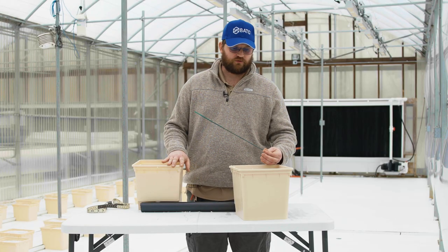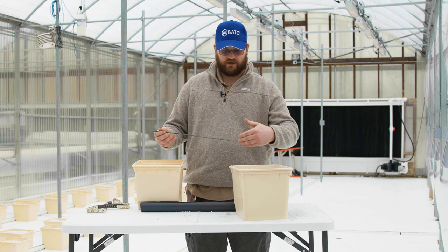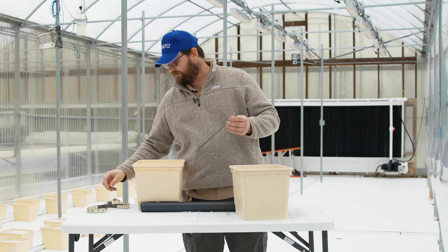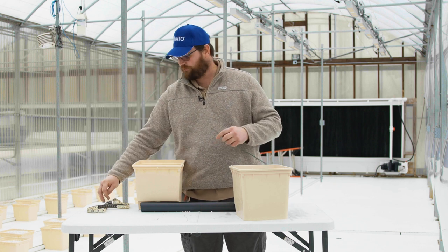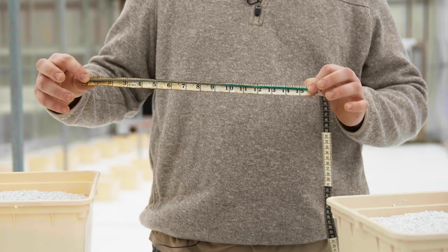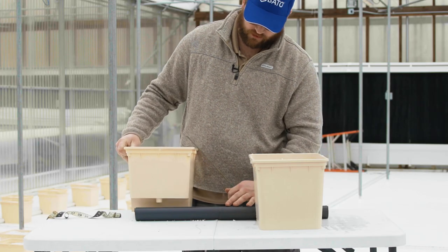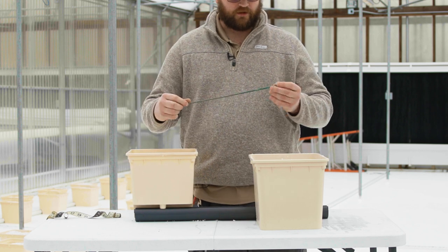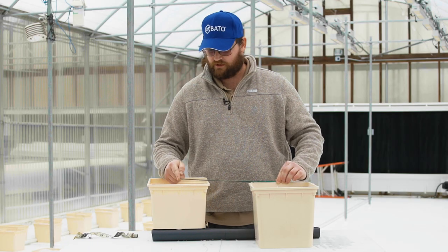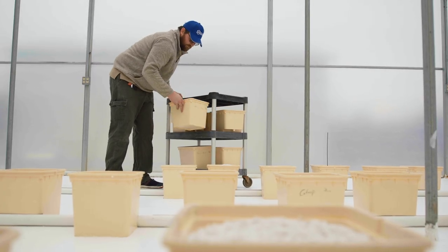As we fill our Beto buckets with perlite, we lay them down on the drain line on opposite sides, 16 inches on center. Rather than measuring every single bucket, I cut a stick that is 16 inches long. After placing the first bucket, I set the second bucket on the drain line, lay the stick in the center of the first bucket, and slide the second bucket until the stick end falls in its center — then repeat down the line.